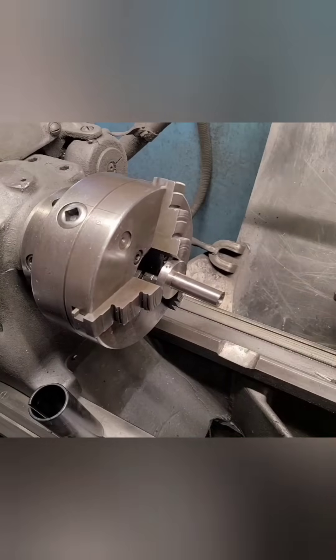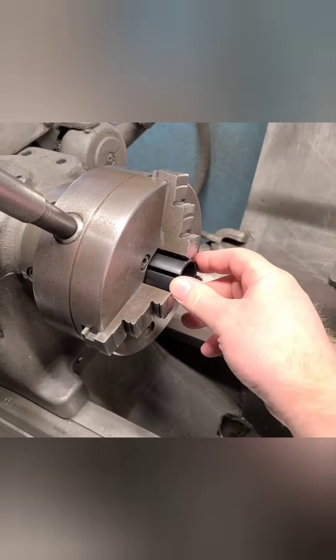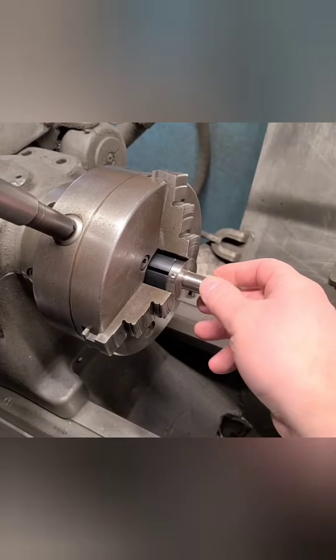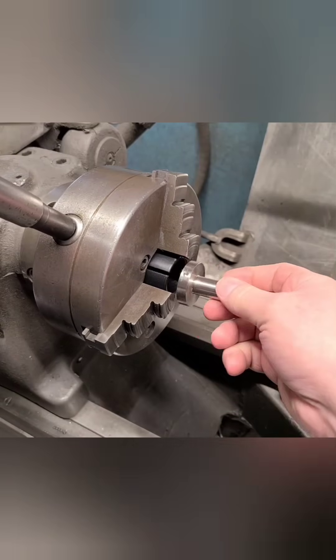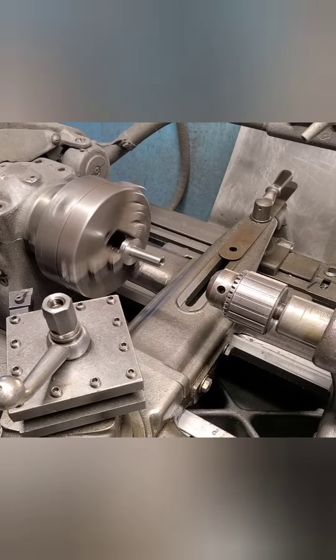If you have no shoulder to seat against, one trick is to use a split sleeve that is slightly larger than the OD of your part as a shoulder. As you can see here, we place it against the part, and the part can be removed and replaced. As long as the sleeve is slightly larger, it does not move.